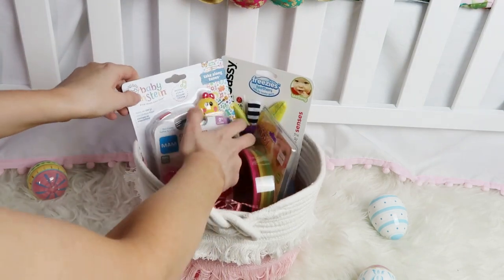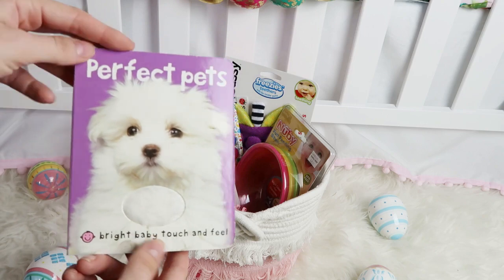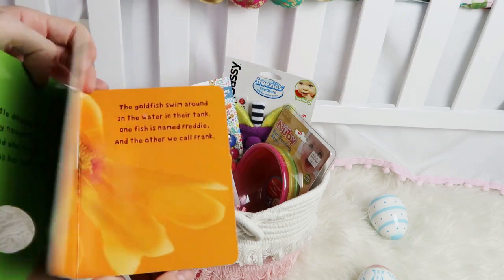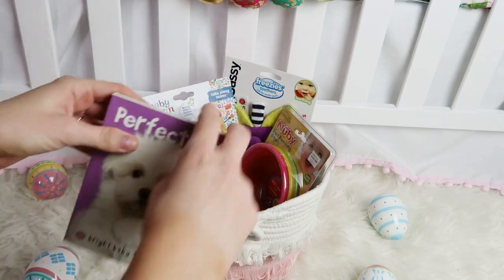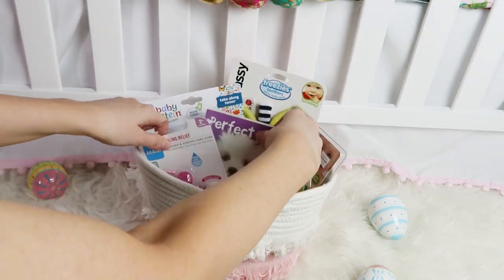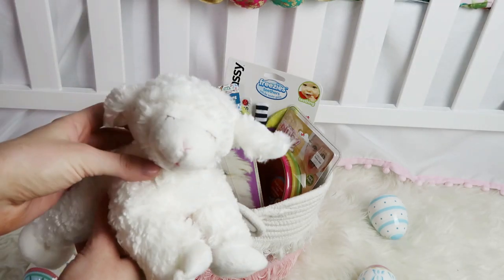This MAM cooling relief teether is also going to be really good as she starts to teethe. I thought this little book was so cute — I know it's not Easter related, but I wanted to get her a book where she could touch and that would help with sensory development.